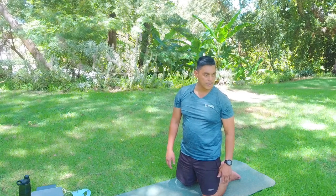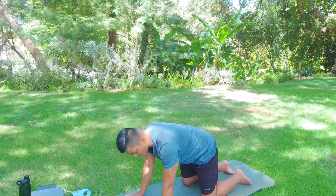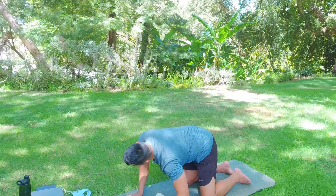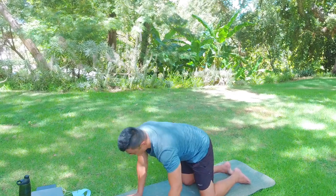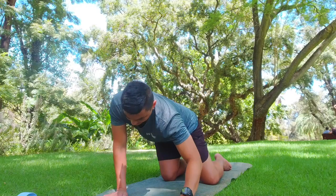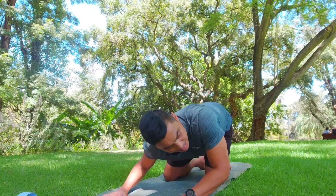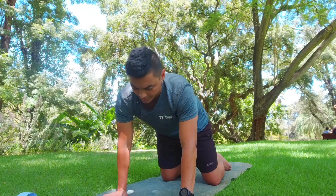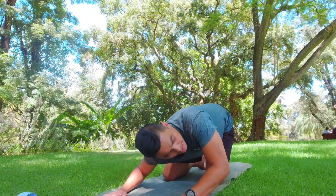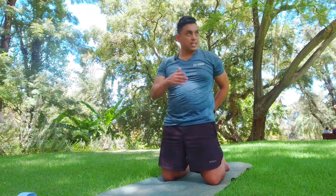Come back to neutral tabletop. Now we'll do some circles: bend the elbows on the inhale and circle around, opening up the chest. Rotate to the left three times — inhale down, push the hips out, and exhale as we come around. Then turning it around the other way to the right. This is about feeling your back and giving it what it needs today.